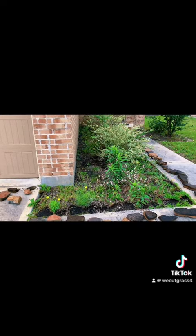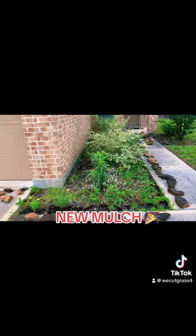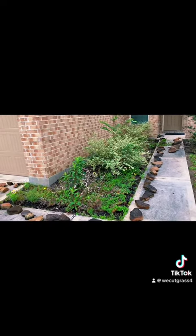Alright, welcome back guys. Today we have a landscaping job — gonna put some fresh mulch in these beds. First, we're gonna go ahead and weed this thing before we lay down our weed block and start laying this mulch down.